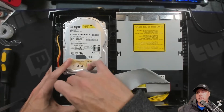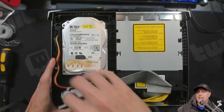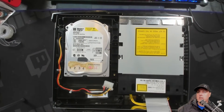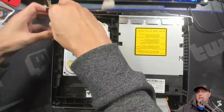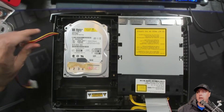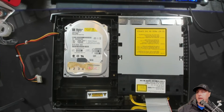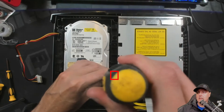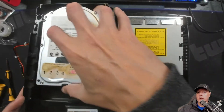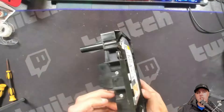Let's go ahead and remove that IDE cable from the hard disk, as well as the power connector. Now that the power has been disconnected, I just feed that back through so it doesn't catch when I'm getting ready to pull out my hard disk drive. There is one screw we're going to need to remove first in order to get the hard disk drive tray out. Let's remove that, and now we can just pull straight up and we have access to our hard disk drive.